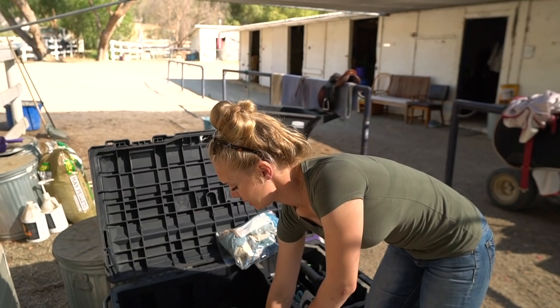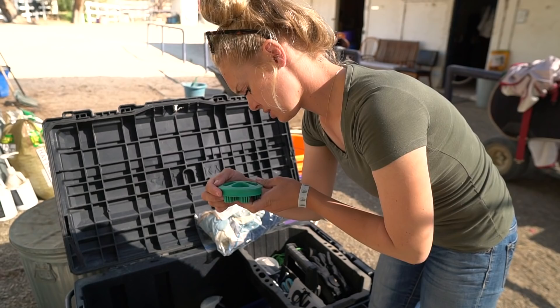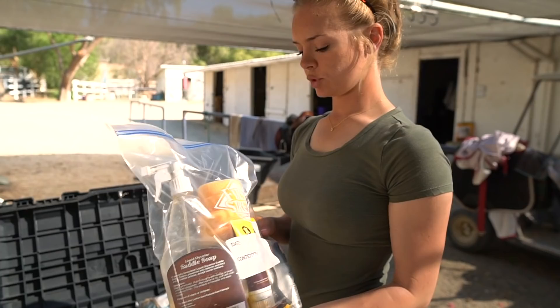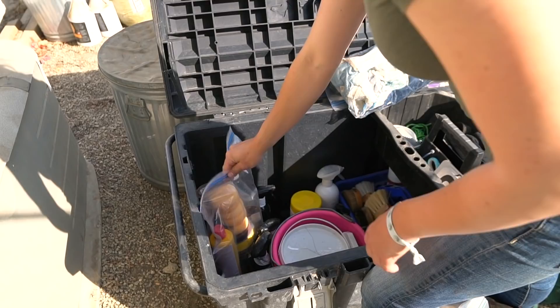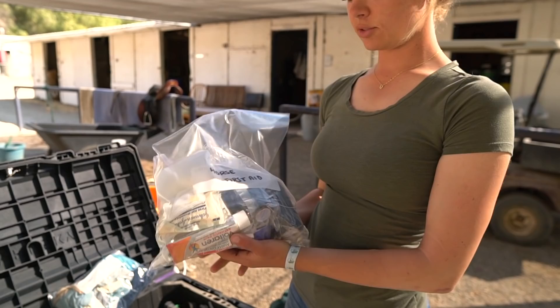I have some gloves for liniment and poulticing — just makes life easier, though it's probably not enough since I tend to go through a ton. My favorite washing curry — it's actually a Groom Soft Touch. And then this is all my leather care stuff; I use primarily Effax, just personal preference, I've always been a big fan. I used to use reusable bags like old blanket bags, but I've had too many spills, so that's why I use a Ziploc now. There's nothing worse than showing up to the show with oil all over everything.